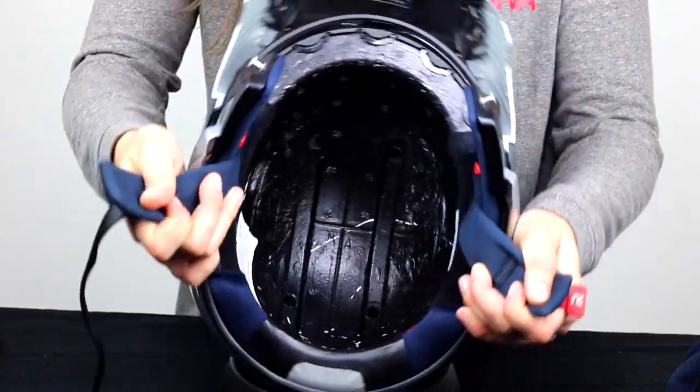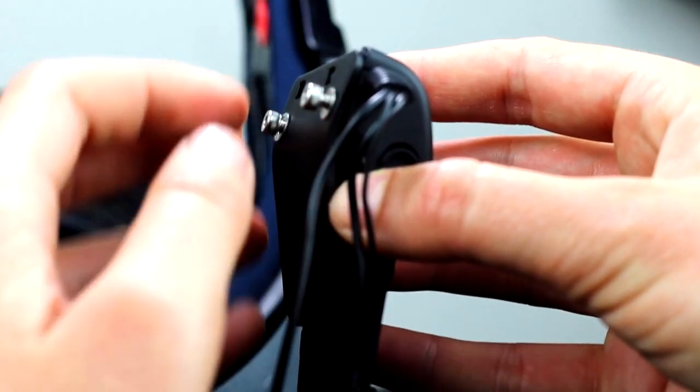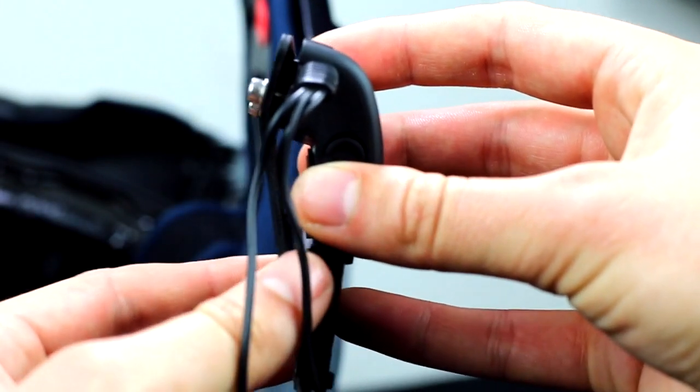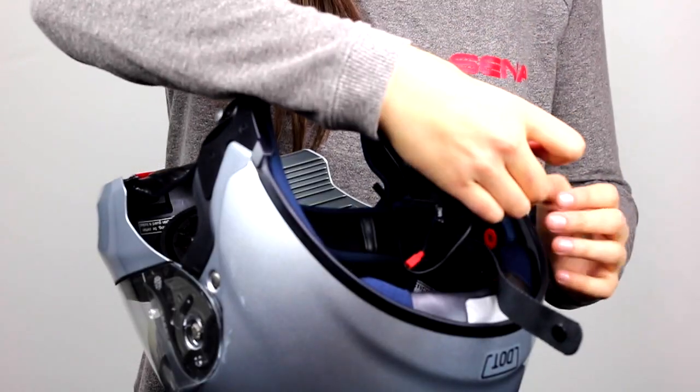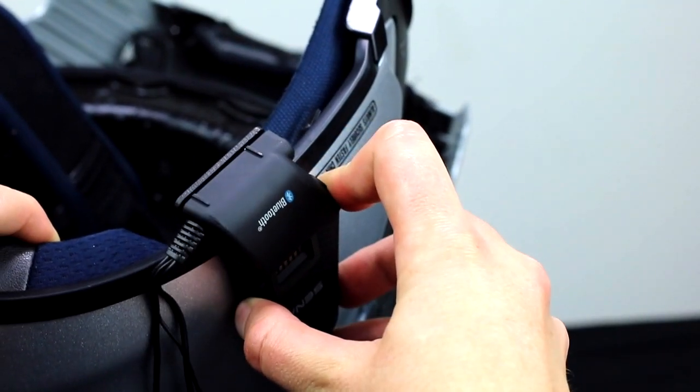Now that the helmet is pretty much stripped of all of the padding, loosen the clamp up so that you can easily slide it between the inside and the shell of the helmet. Position the clamp where you'd like your headset to be.